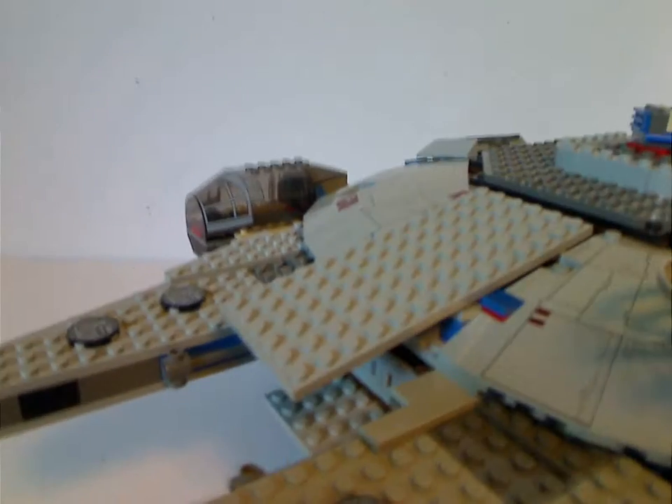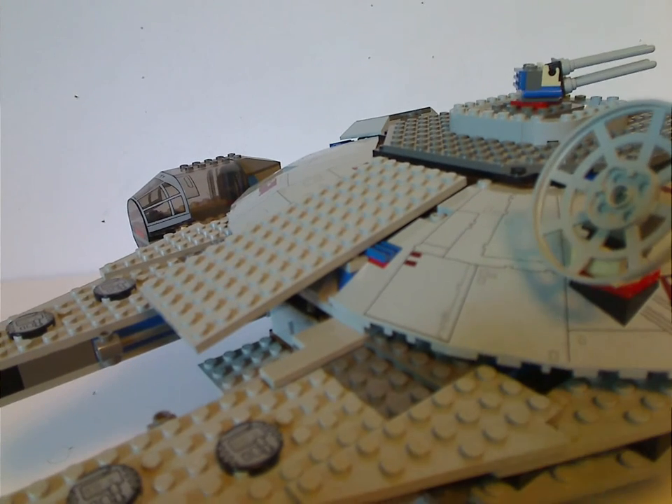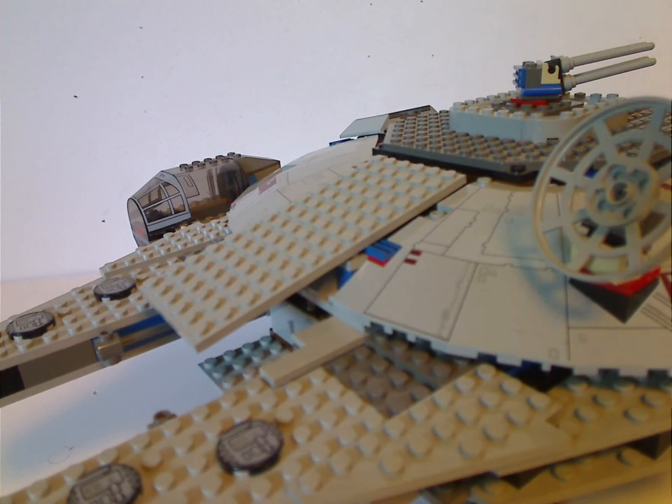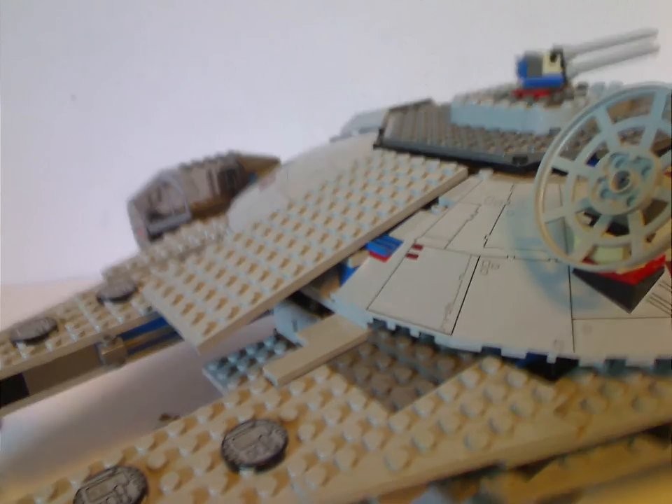Now onto the set itself — the Millennium Falcon. Of course it's one of the most iconic spacecrafts of all time, and always cool having it in LEGO form, even though there were about five or six different versions put out over time. Like this one from 2000.